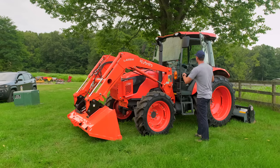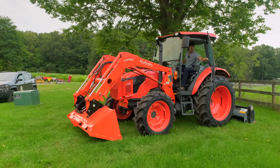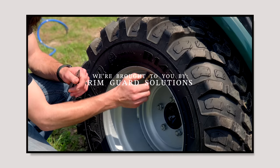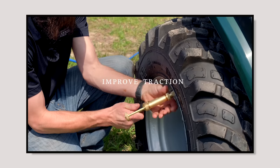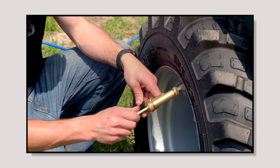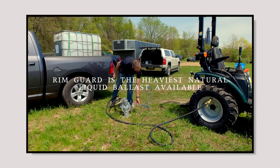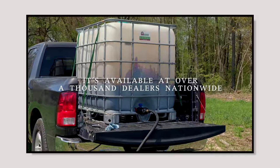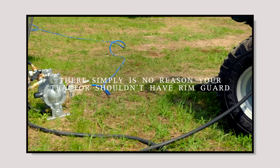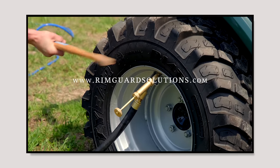Now I'm going to hop in the tractor and show you how this works without ever leaving the operator seat. We are proud to be sponsored by Rimguard Solutions, a liquid ballast weight that goes right inside your tires, completely hidden. These tractors are too light and tippy right out of the factory — Rimguard helps with safety keeping those rear tires planted, plus loader efficiency and traction. It's the heaviest all-natural liquid ballast weight on the market, won't corrode your rims, won't freeze, and is available at over a thousand dealers nationwide at RimguardSolutions.com.